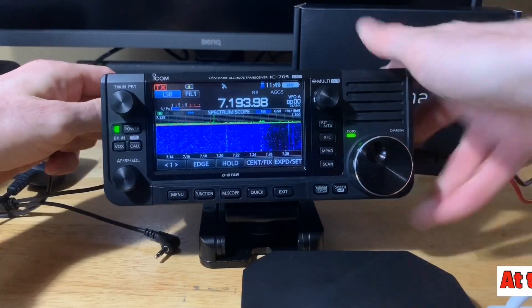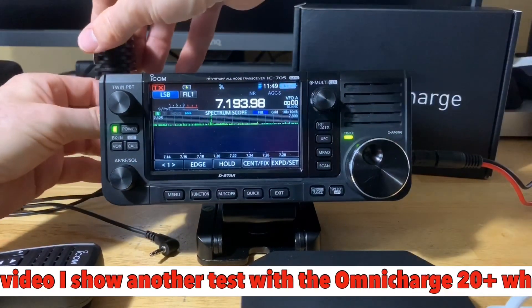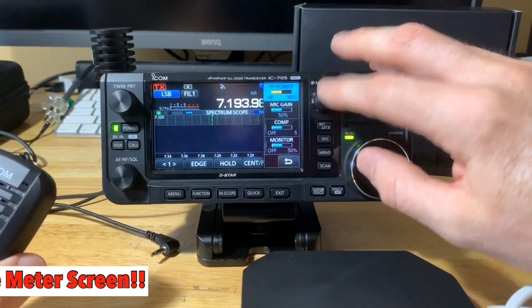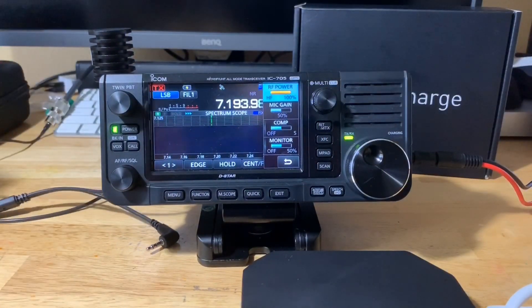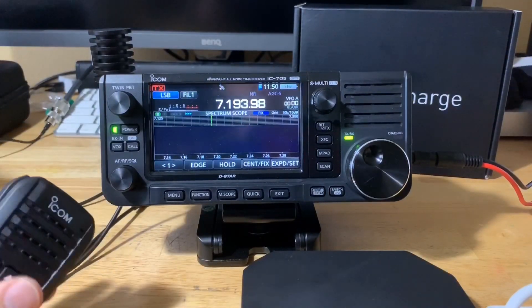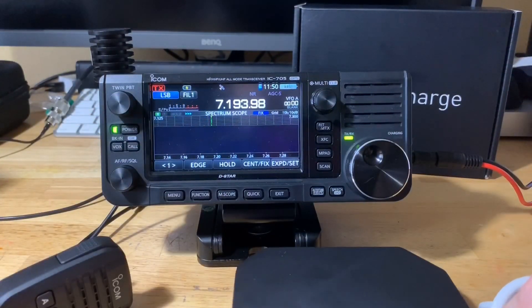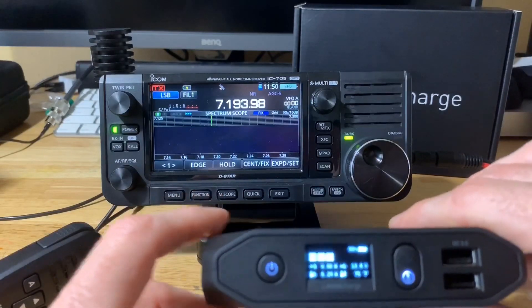I'm disconnecting the antenna and putting on the dummy load — this is a 10-watt dummy load. I'll adjust the power up. Right now it's at 5 watts on battery; let's go all the way up to 10 watts and give it a whirl. Testing — K4BBC testing, K4BBC testing. As you can see, this little Omnicharge 20 Plus will power your 705 in the field at 10 watts, which is amazing for the portability.